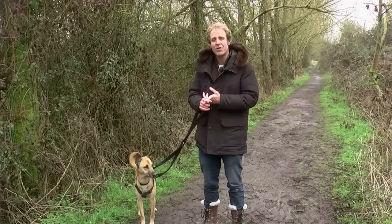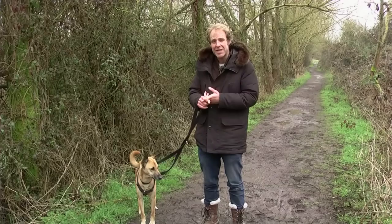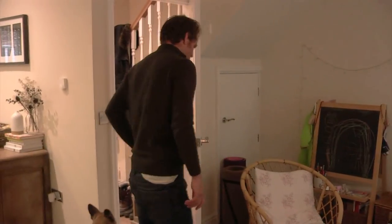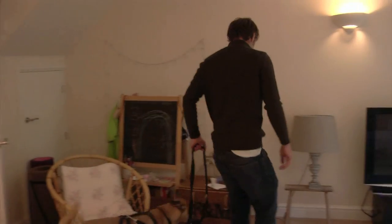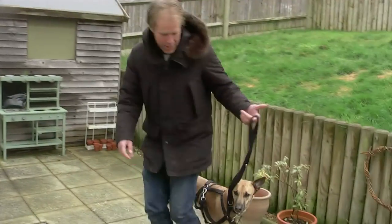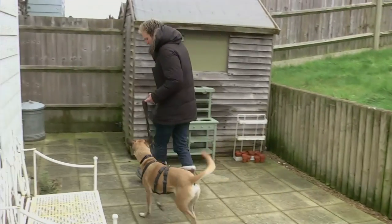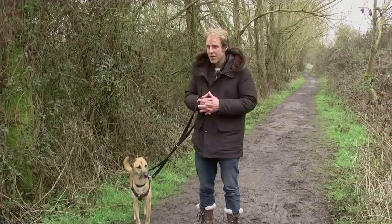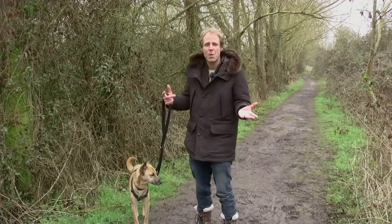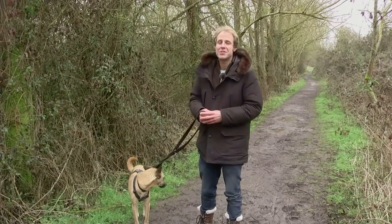The best place to teach confidence in what the dog should be doing and in you as a leader is in the home. We can walk him up and down the house, change direction, change speed, and get him into the habit of listening to us. Once he's got that, we move to the garden and teach the same responses. Then when he's got it in the garden, we can come to an area like this — absolutely perfect because there are no dangers around.